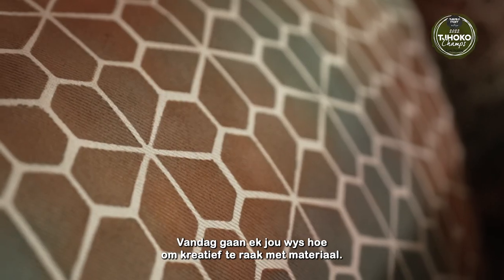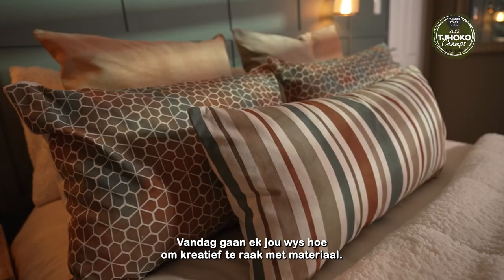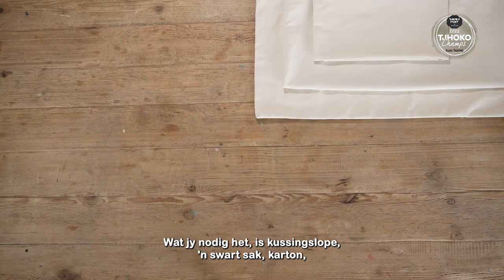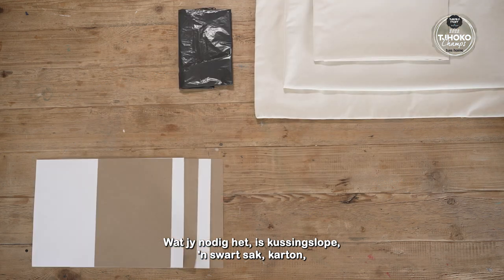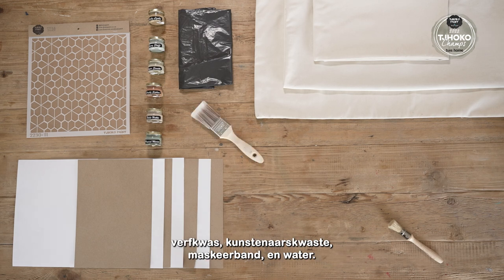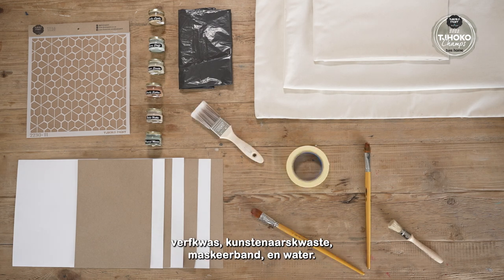Today I'll be showing you how to get creative with fabrics. You'll need pillowcases, a black bag, cardboard, stencil, Choco colours, stencil brush, paint brush, artist brushes, masking tape and water.